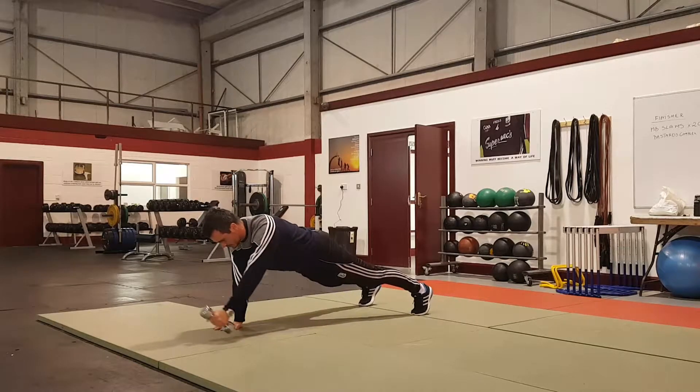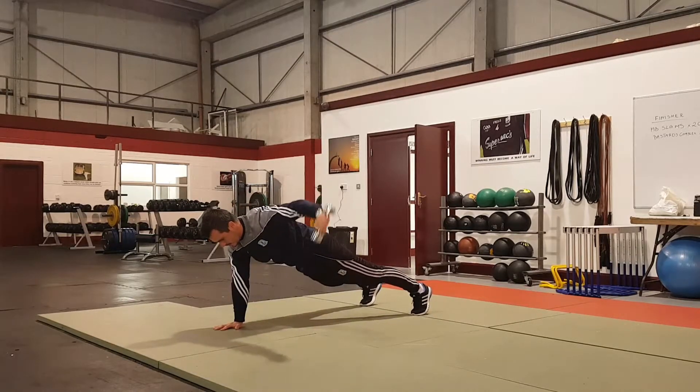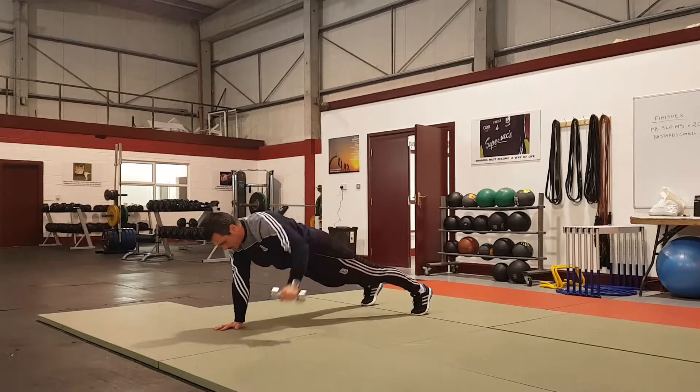Grab the dumbbell and we're going to go: I — high, back; Y — wide; and T. So thumbs up, right, hands down and back. So thumbs down.